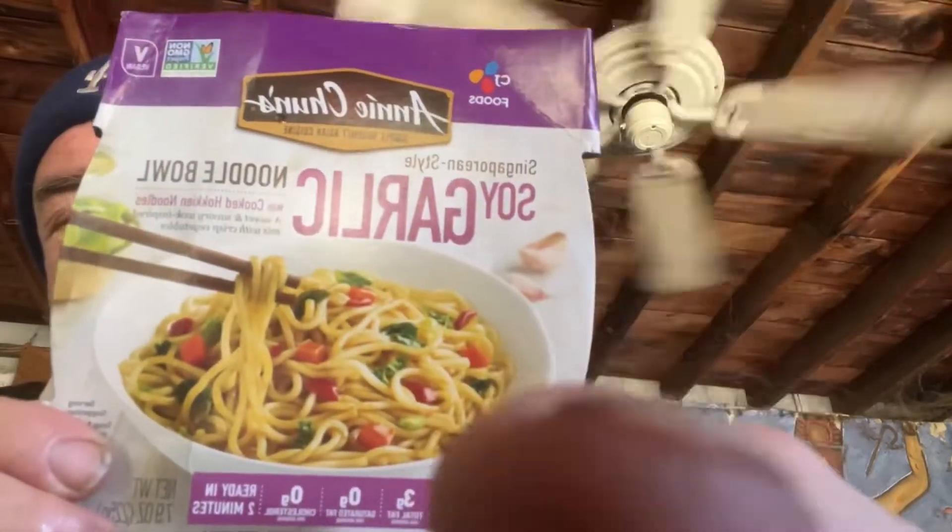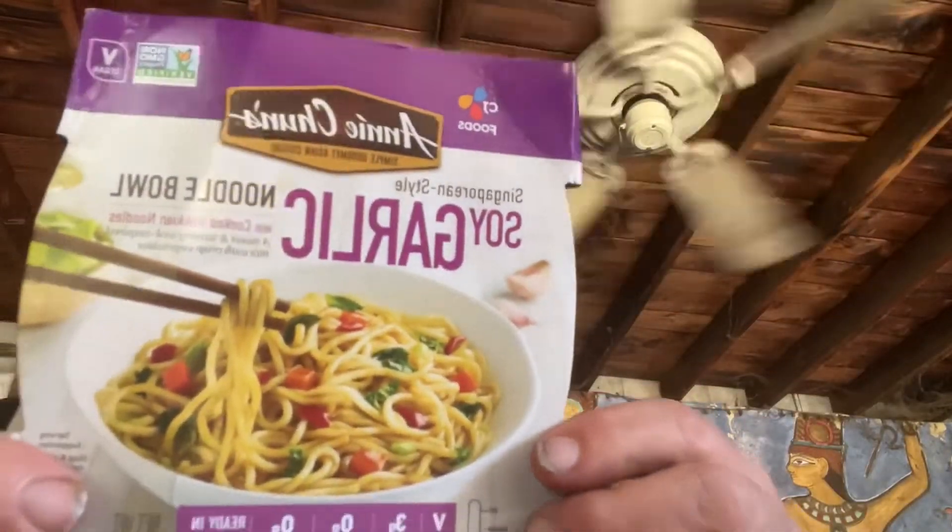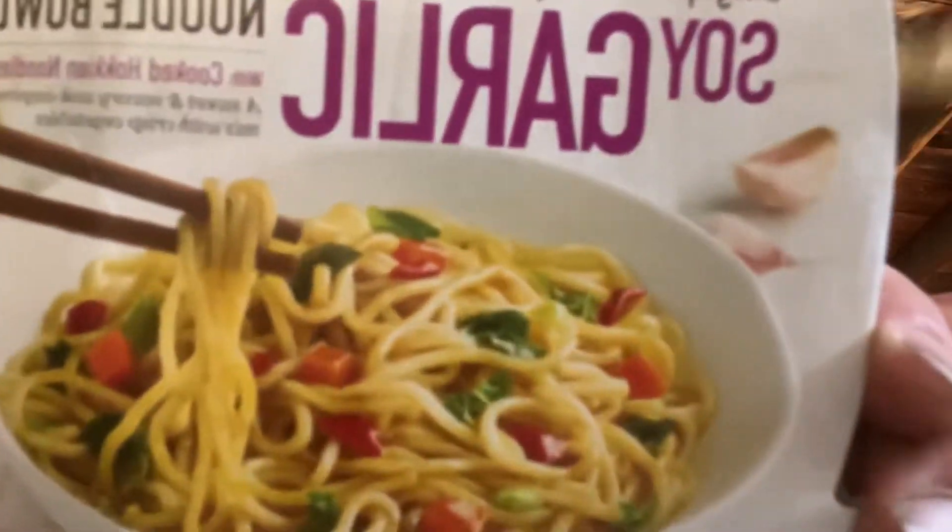I thought it would come with a really good bowl but it doesn't — it's a cheap bowl you have to throw away. I'm going to finish all my noodles and drink all the liquid. It is filling but you need to add more veggies or chicken or shrimp — like grilled chicken or shrimp — something substantial.